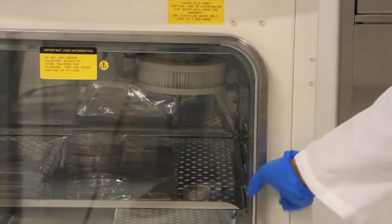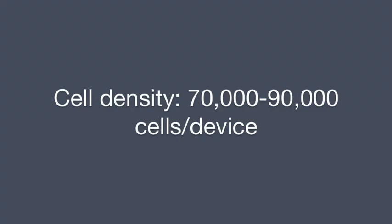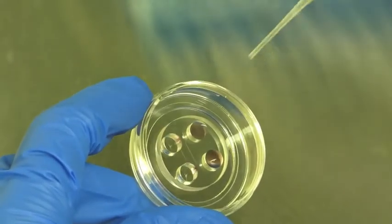Prepare a cell suspension of dissociated rat neurons according to established protocols. Aspirate the majority of media from each well of the device, but leave the channels filled.